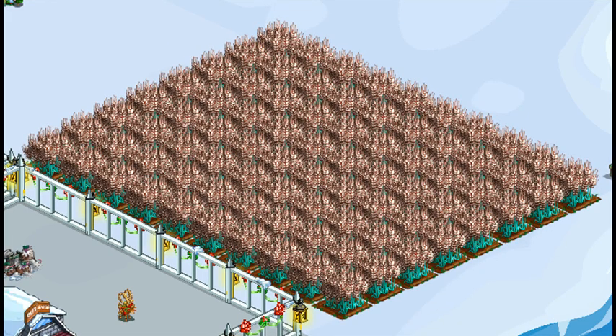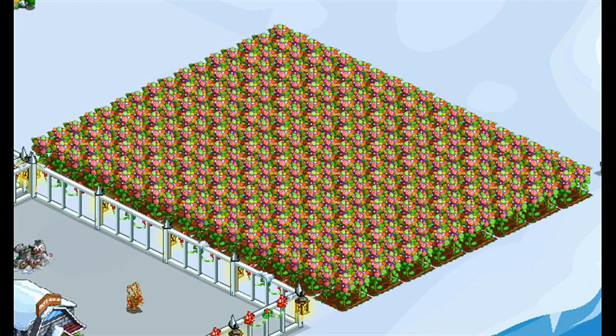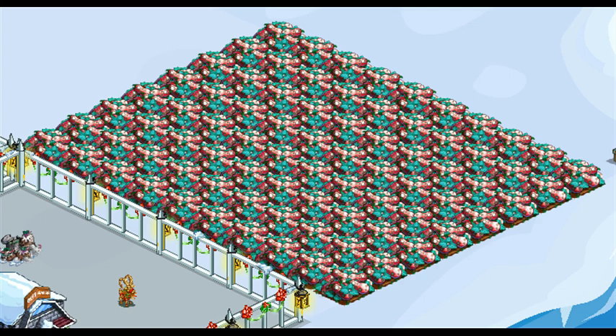Chocolate Chip Wheat is a 16-hour land crop — the bushels are needed. Fall Cabbage is a 16-hour land crop — the bushels are needed. Mushroom Bonsai is a 16-hour land crop — the bushels are needed. Snowy Squash is a 16-hour land crop — the bushels are needed.